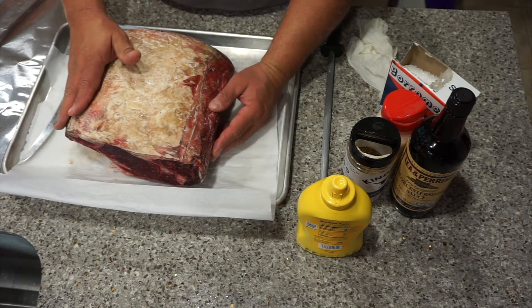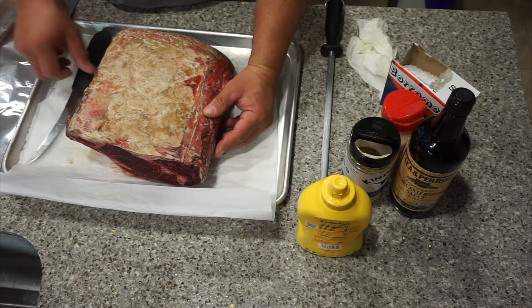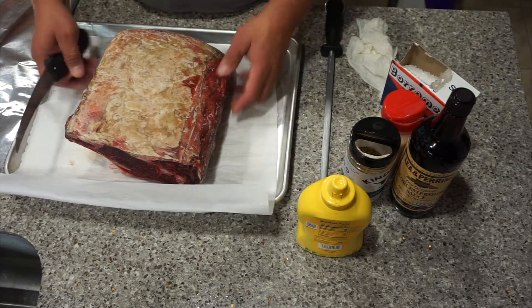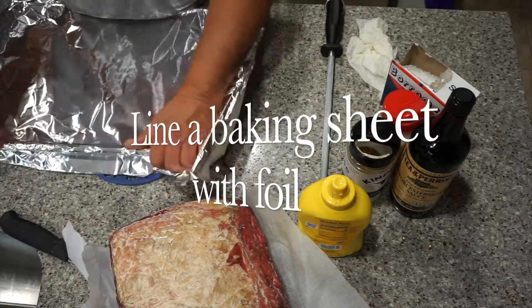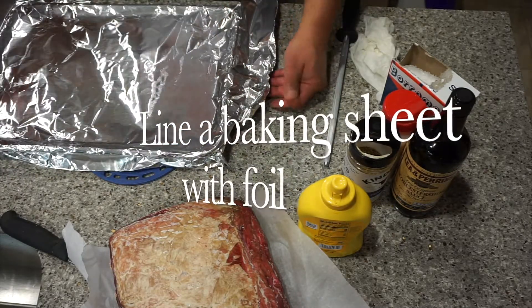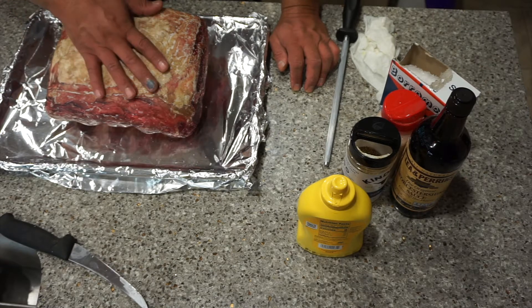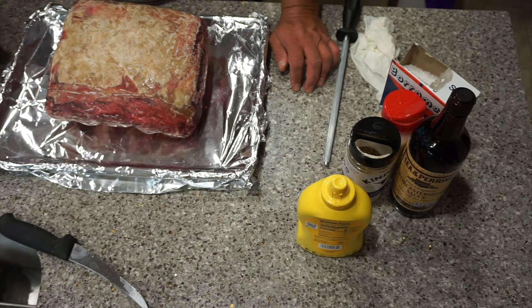Once it's baked, we'll have to shave off all the rock salt, so there's no need to trim the aged part — just leave it and save that. The idea is to remove as much moisture as possible, which will help you have a more tender roast.